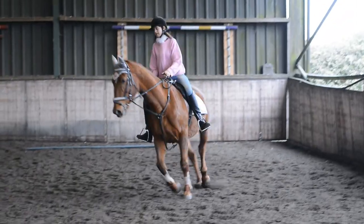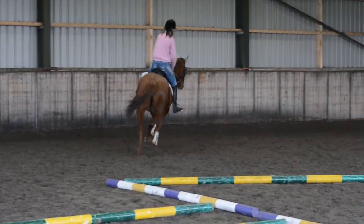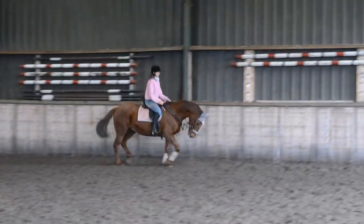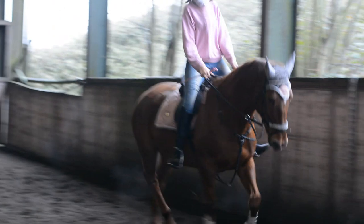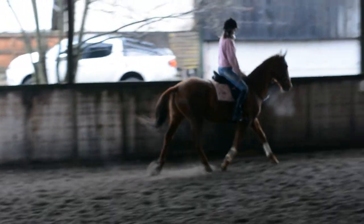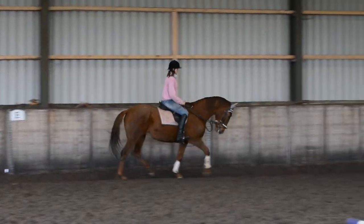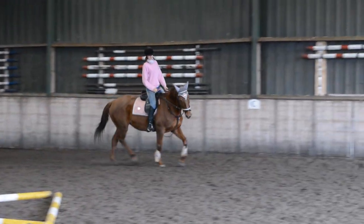That trot looks much improved from before — does it feel better? You've given her a purpose. Do you want to work on your spiral in the trot again, including the Christmas tree? The same as you did in the walk, but you're just doing it in trot this time. So if you've got a horse like me and Nick have that needs stimulation all the time, and you find it hard to think of what exercises to do — this is great, any kind of pole work exercise like this.